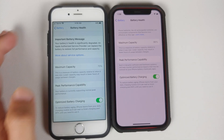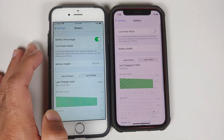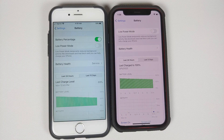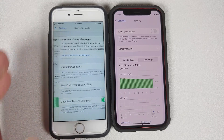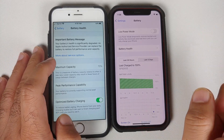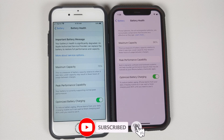Another thing you might notice is that on the 6s, Battery Health says 'Service.' Why is that? That is because Apple recommends that when your battery health reaches below 80%, you should get a battery replacement. So for those of you looking into buying used iPhones, this should be an important check — the battery health should not be below 80%.